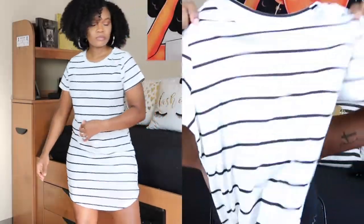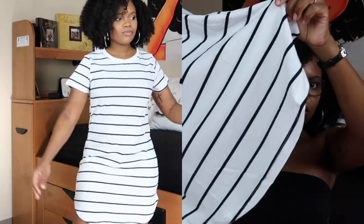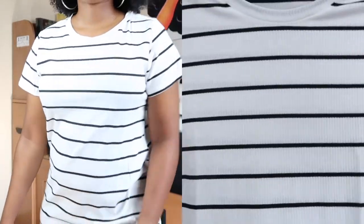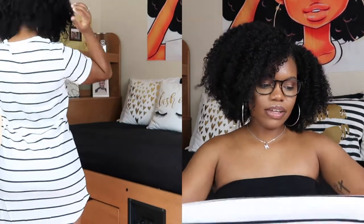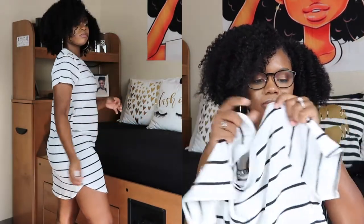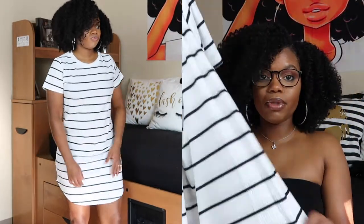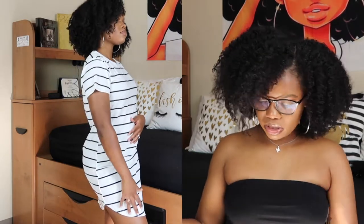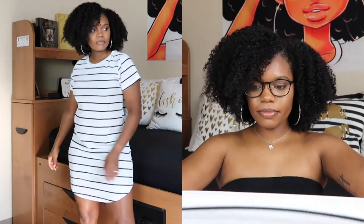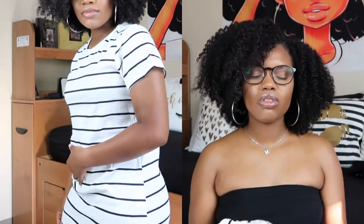My next dress is a black and white striped t-shirt dress. It has a little overlocking effect on the bottom. It is a little sheer, but like I said with all of these, you should wear black underwear just to be safe. It is stretchy. I kind of wish I would have got an extra small, but I think this fits perfect given the type of booty that I have. I give this about a 9 out of 10. It feels smooth on the skin and it's not irritating.